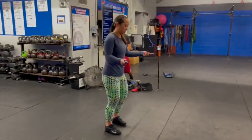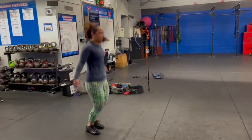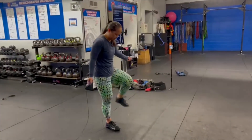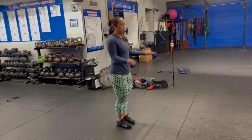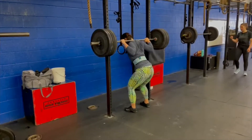Right here you see me do Tuesday's workout. We worked on back squats and double unders for part A. I still struggle a lot on my double unders — I'm working on it and as you can tell my toes aren't pointed down like they should be. So that's a flaw and I'm still working on it.